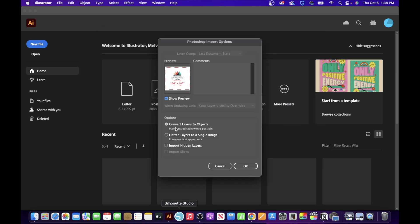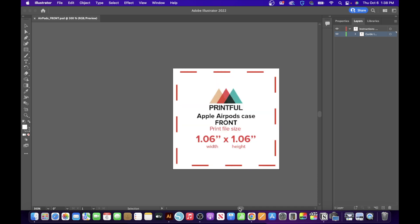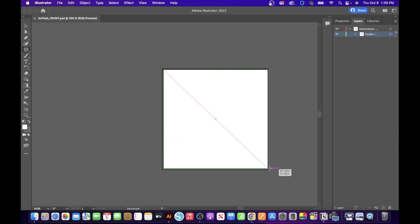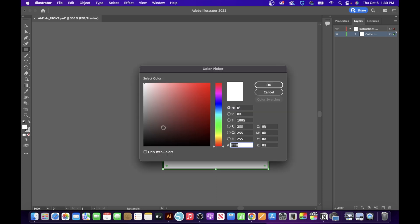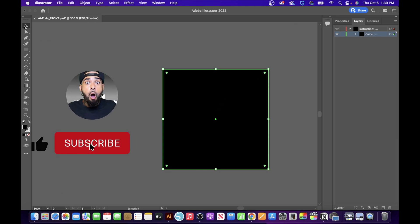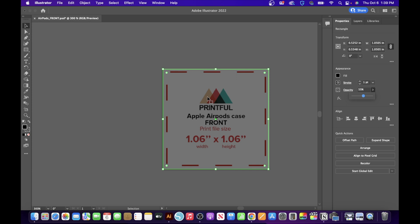Click 'OK,' make sure it's set to 'Convert Layers to Objects,' and hit Command+ to size it up. The safe zone is inside the red lines, and you want your design inside the green borderline. Select the Rectangle Tool, left-click at the top corner and drag it all the way across, then bring it down. Double-click the fill box on the left and choose all black, click OK. Then with the Selection Tool, go to Properties, find Opacity, and bring it down.